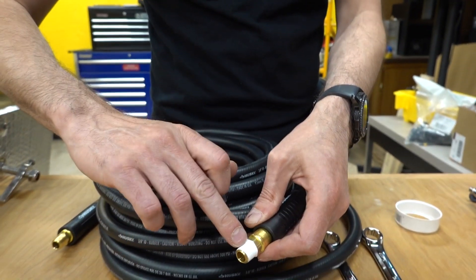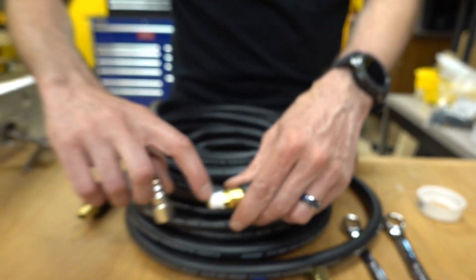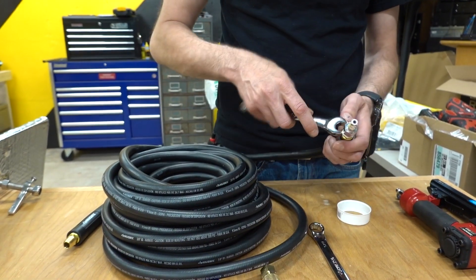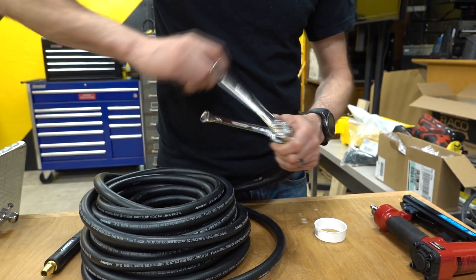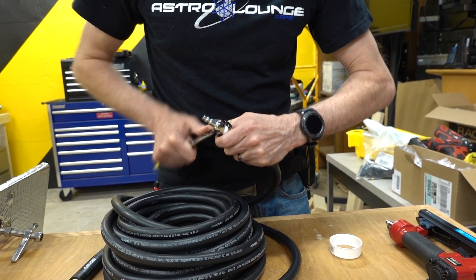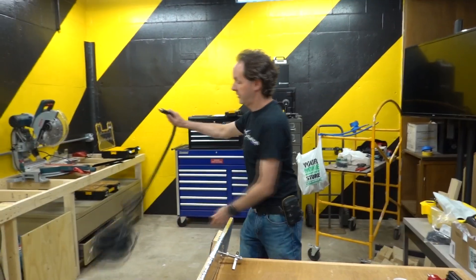Just put a couple wraps of this on and then pull it right off. See how the threads fill up with the tape? It looks like it's painted on, and it should. You don't want to put like 20 wraps on here — just a couple wraps is enough. Then you hold this with a wrench, grab the fitting with another wrench, and just spin that right on there. You don't have to over-tighten it, just good and snug.